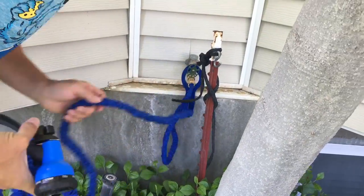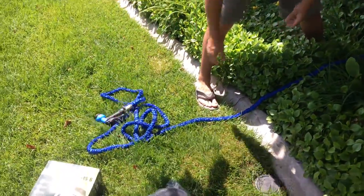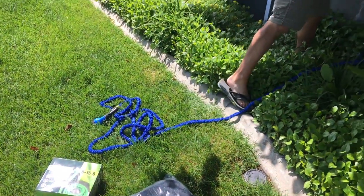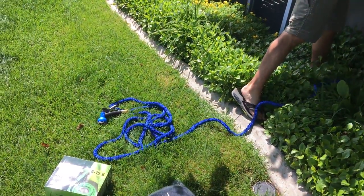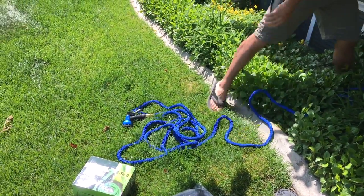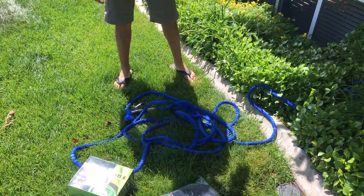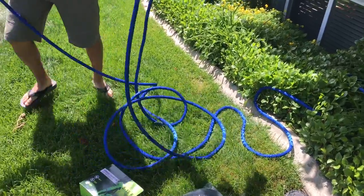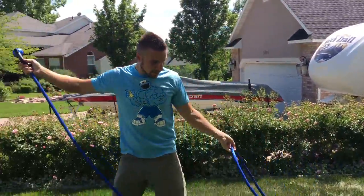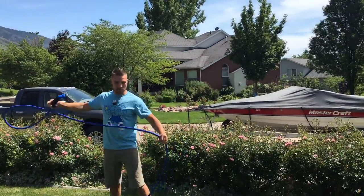So we'll pull all that off of here. Now you can see we'll set it out here and show you how it expands. The hose is expanding now — it looks like a growing spaghetti noodle. It'll grow to three times its size. Now you've got a nice long, easy hose. It's easy to move around and doesn't really get tangled too easily.